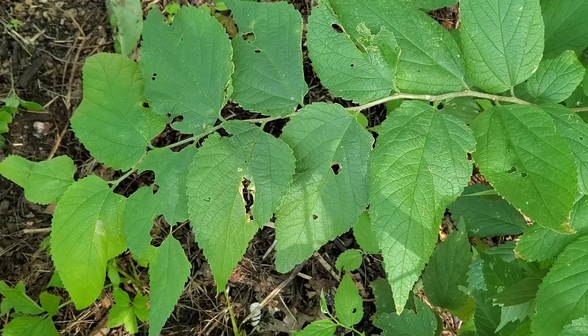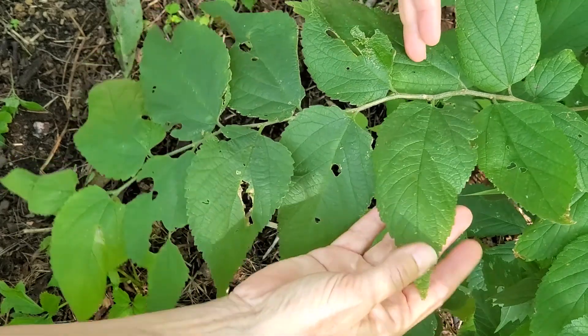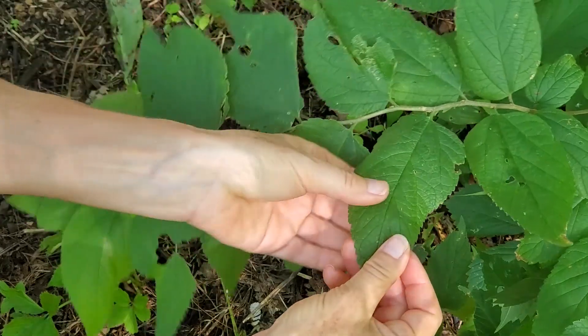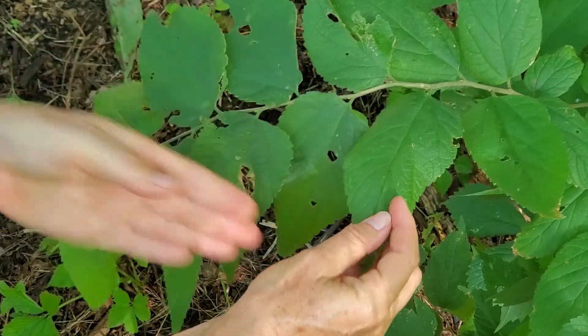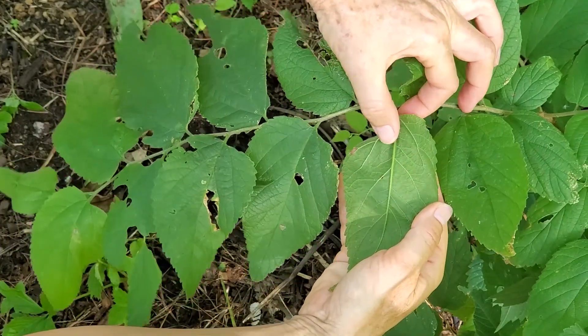Hackberry has alternate simple leaves, and you can see that the stem is somewhat zigzagged. The leaves are lanceolate and they come to a rather elongated tip. They're scabrous to the touch, which means sandpapery. And the venation is characterized by three veins originating from the base of the leaf.